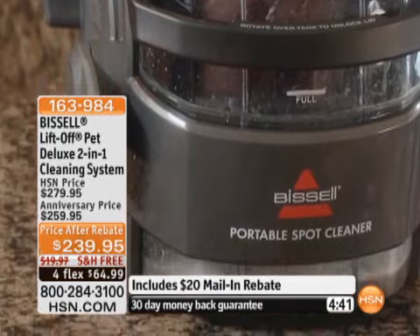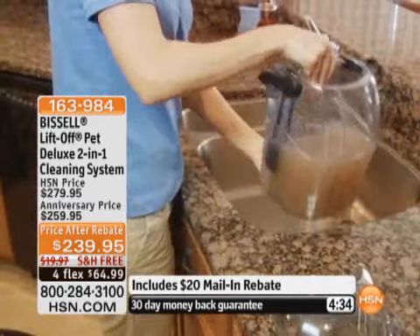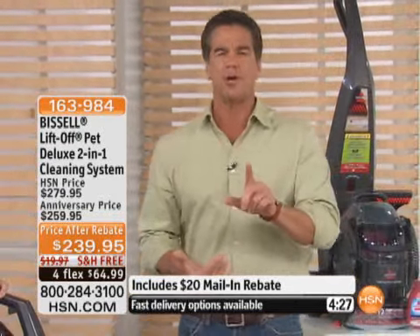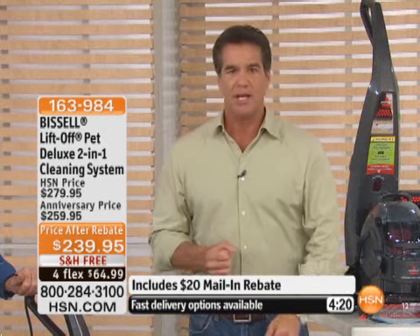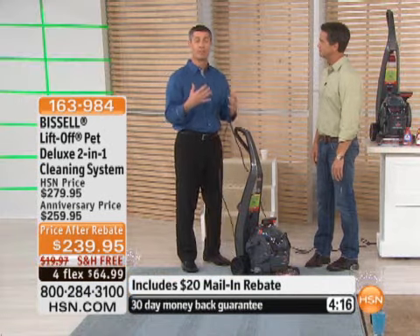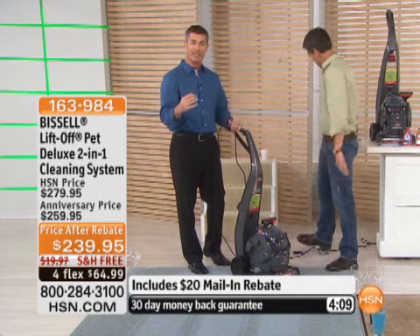Less than 600 of these to go — we're on a first-come, first-served basis. With four flexible payments of $64.99 and free shipping and handling, it's less than the price to get your carpets shampooed for a single flex payment. Think about that. This is brand new — only aired one other time earlier today. Finally, to have the LiftOff technology, the two-in-one technology, in a deep cleaner. Bissell has been the leader in deep cleaning for so many years.